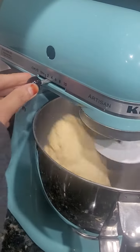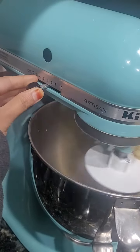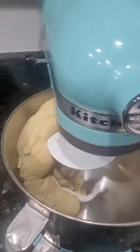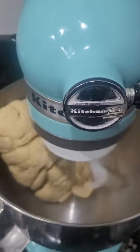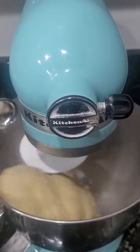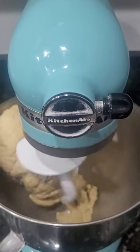I will change the speed of the chapati dough, so the dough will be ready in 5 minutes.